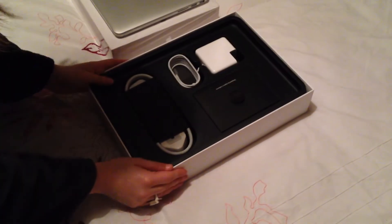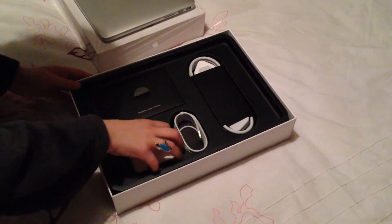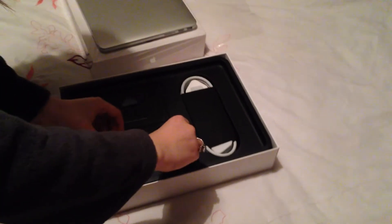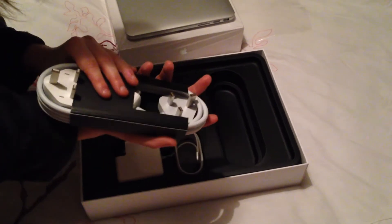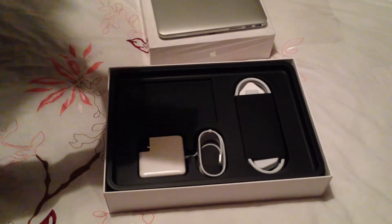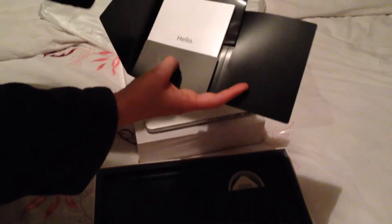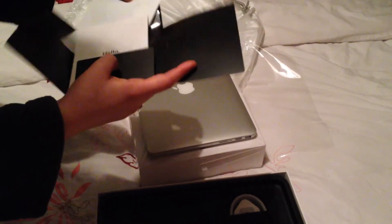Now let's have a look at the accessories. First up is the brand new MagSafe 2, and there are two power cords: a short one for traveling and a long extended adapter for desk use. As always, you also get the Apple information booklet, the famous Apple stickers, and a screen cleaning cloth.